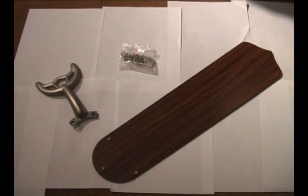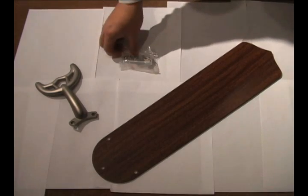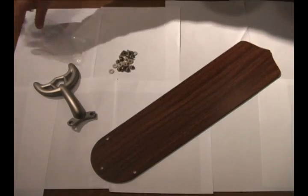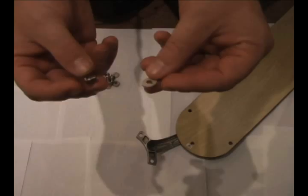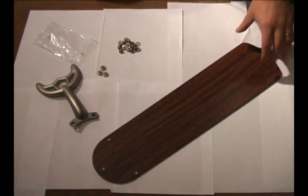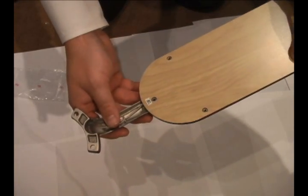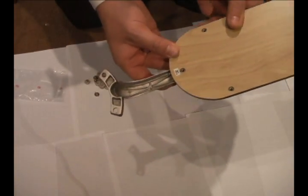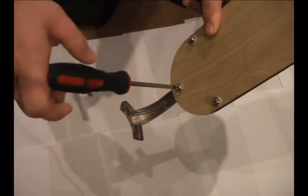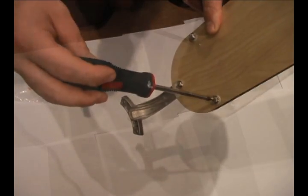The first step in putting the fan together is assembling the blade to the blade irons. In your parts packet you have your screws with the washers. Open your pack and assemble two screws and washers together, making sure that the screw and washer is between the blade iron and the blade. Select which side of the blade you want to use, then attach the blade iron to the blade. The washer goes between the screw and the blade. Once you have all three in place, tighten them down firmly. Now you have a complete assembly of the blade and the blade iron.